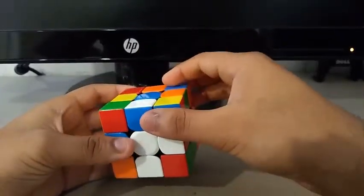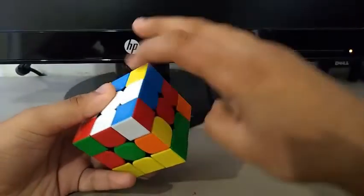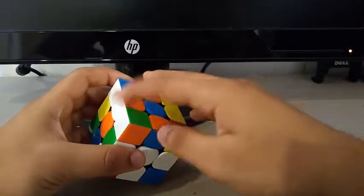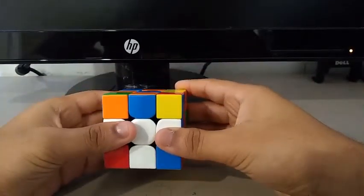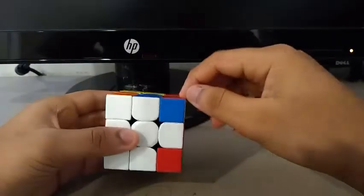I moved the white-blue out of the way doing F, R to insert it. And then I see the white-orange, inserted by doing a U prime. Then finally an F prime to finish the cross.